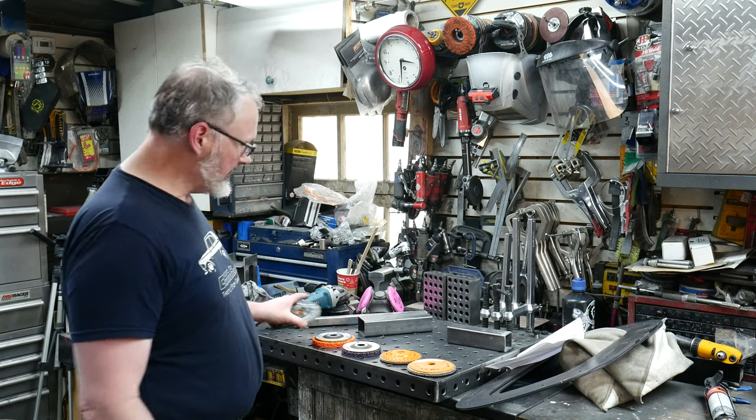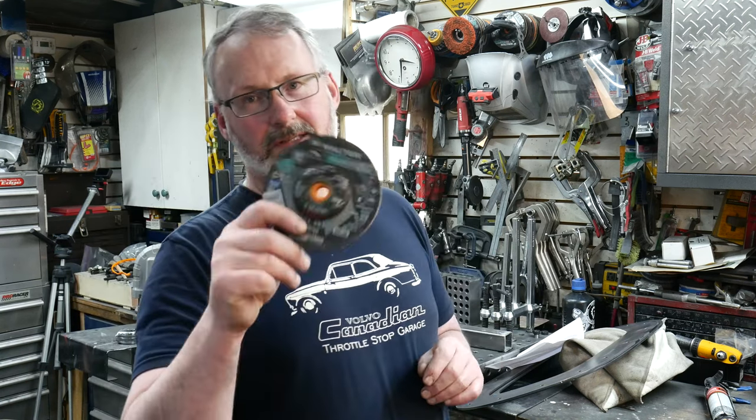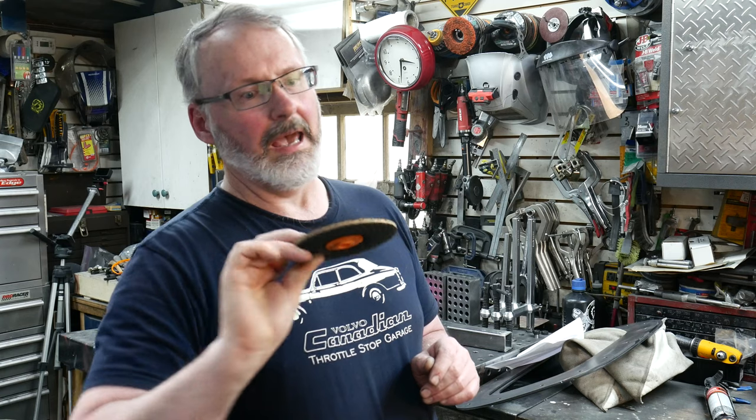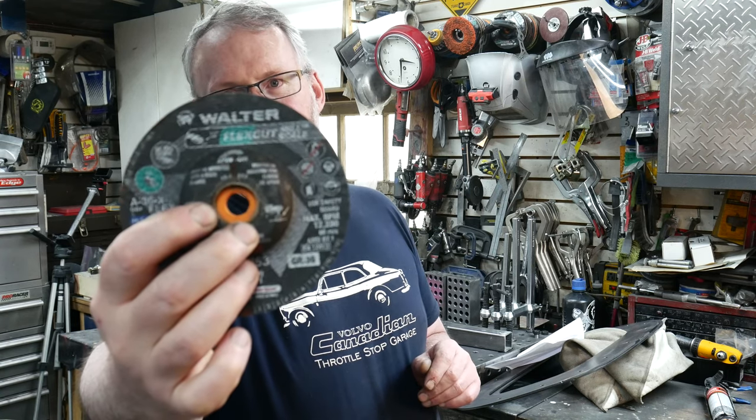Everything else is on the table. The final one we're going to test — I just discovered this the other day — is from Walter, and it's these Flex Cut things. I love these generally. And this one specifically says right on it: mill scale. Okay, promises promises. Let's see if we can get those promises kept.